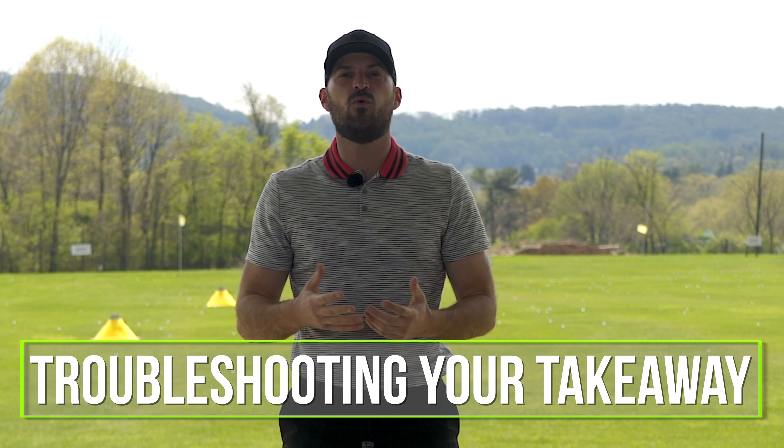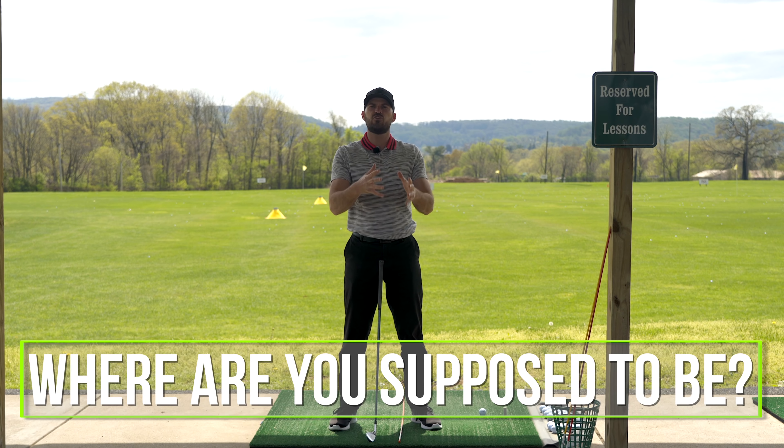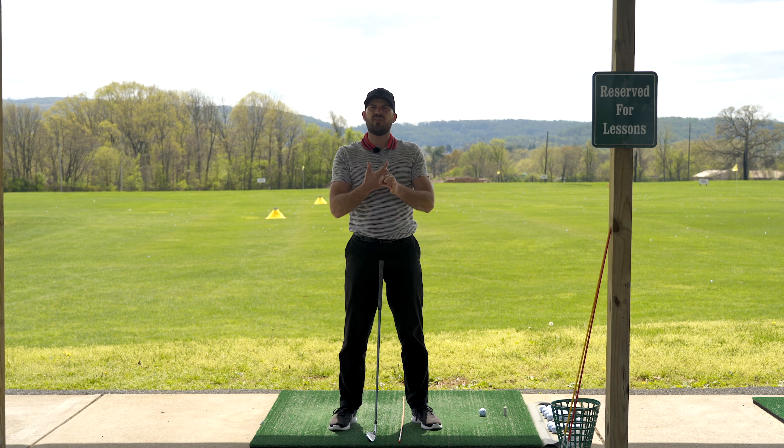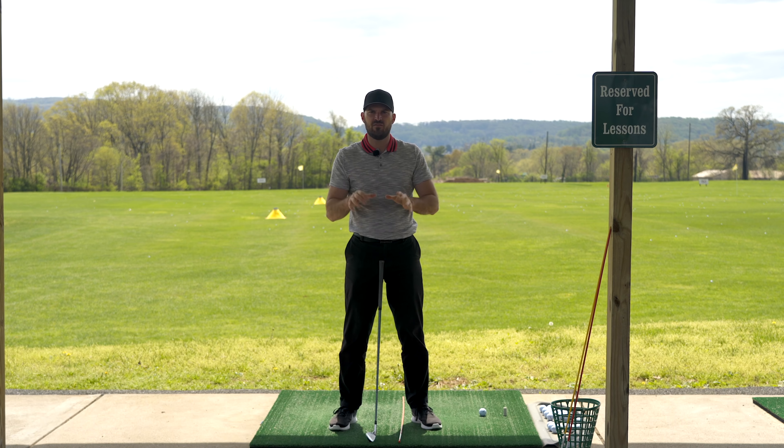Now, troubleshooting your takeaway. As we're back outside and I'm seeing a lot more golf swings, everyone's getting ready to roll. I see a lot of the same issues coming up in the backswing. There are really two areas — the takeaway position and depth during the backswing. During this video, I want to focus on the takeaway position: where you're supposed to be, why it's relevant, what's causing the problem if you're not there, and how specifically to fix it.